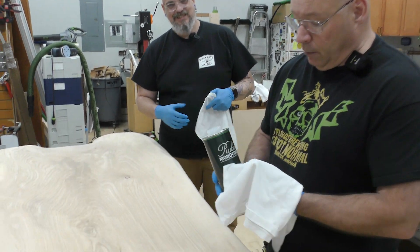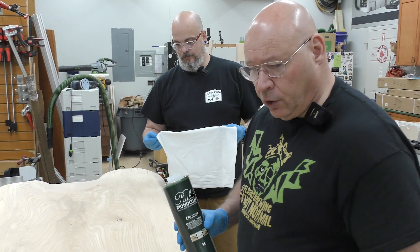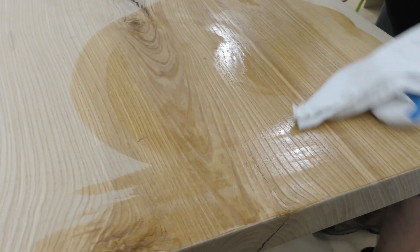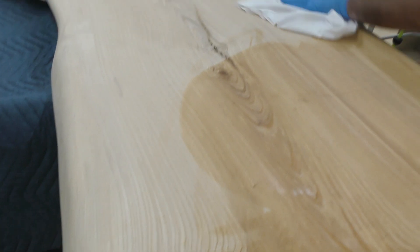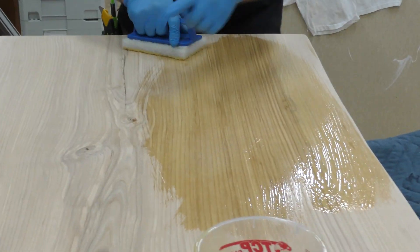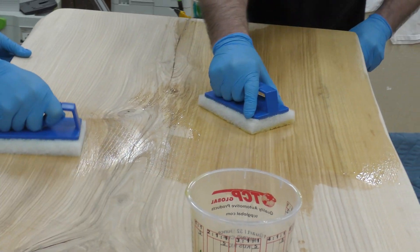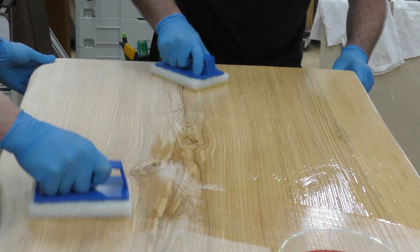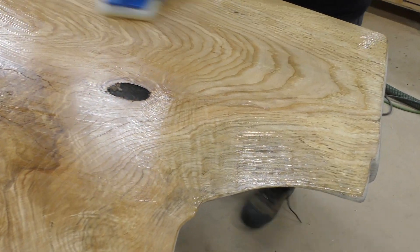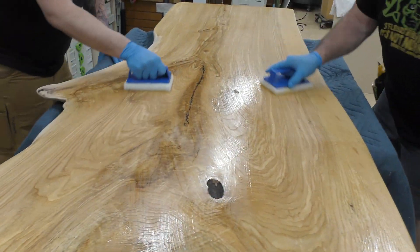We've blown it off, wiped it, and water popped it. That's a lot of prep work, but now we're going to use the Rubio Monocoat cleaner with 100% cotton cloth. When I pour it on we're going to spread it around and you're going to see we still pull a little dust out. Let's give it a clean. We're going to start to rub this in. For a finish, an oil finish, this really is a no-brainer — you mix it, apply it, let it set for 15 minutes, and wipe it off.